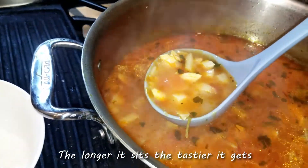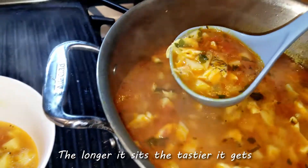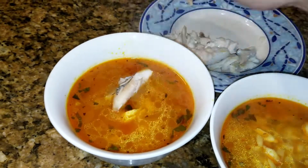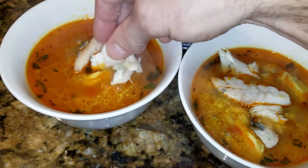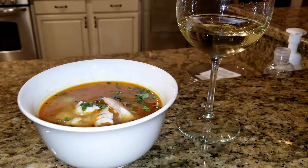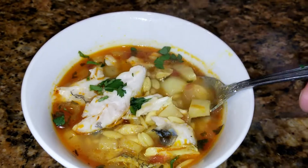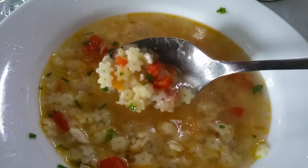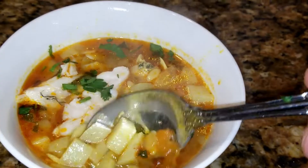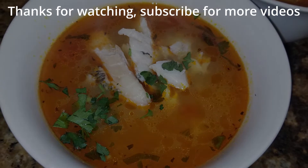Now that the pasta has doubled in size and the potatoes are tender, the soup is ready. We're going to spoon it into a bowl and enjoy it with some nice white wine. This is the kind of soup you can enjoy on a cold day or really any day. I left a little fish to garnish the soup and I'm putting a little parsley on top. It looks really good — it's hearty, it's flavorful. Compared to the soup at my favorite spot in Portugal, mine is a little more hearty — that's how I like it. The more you let the soup sit, the more flavor it gets and the tastier it becomes.